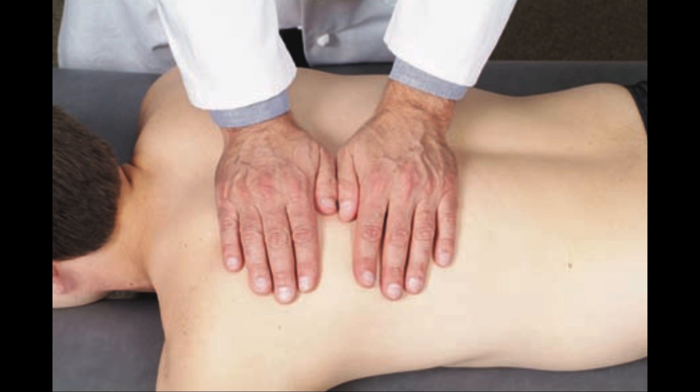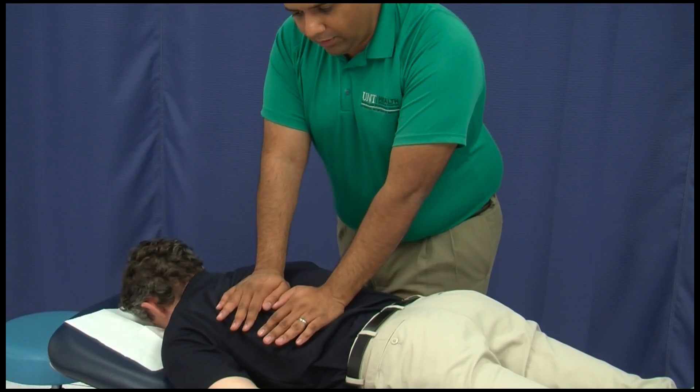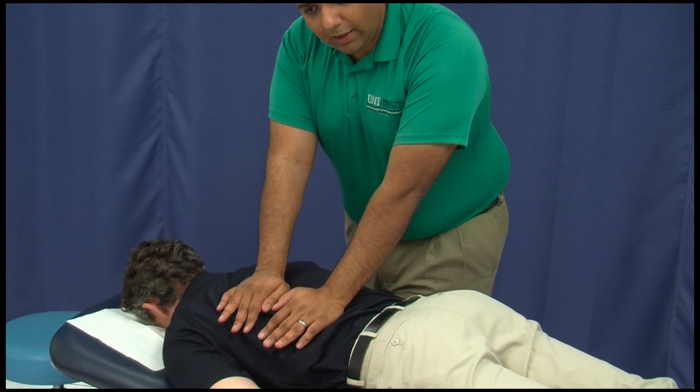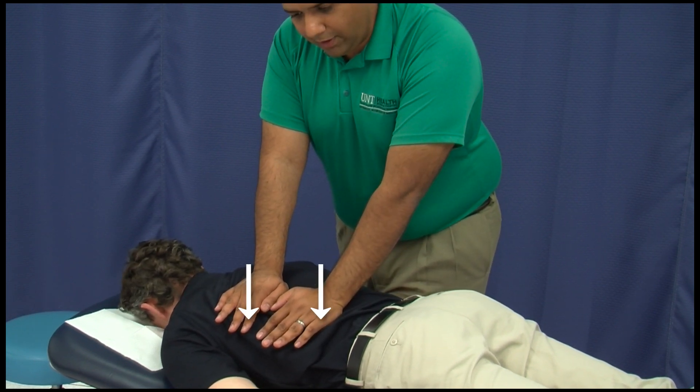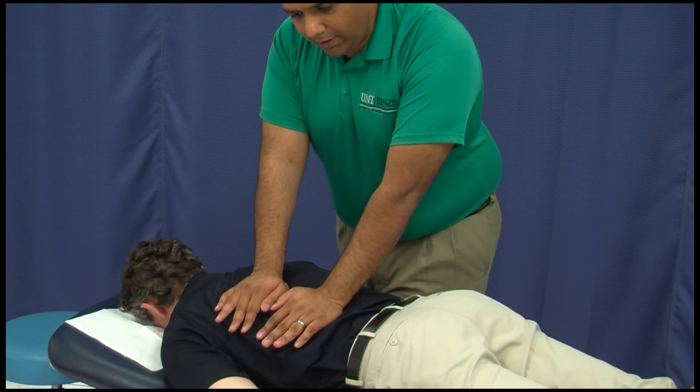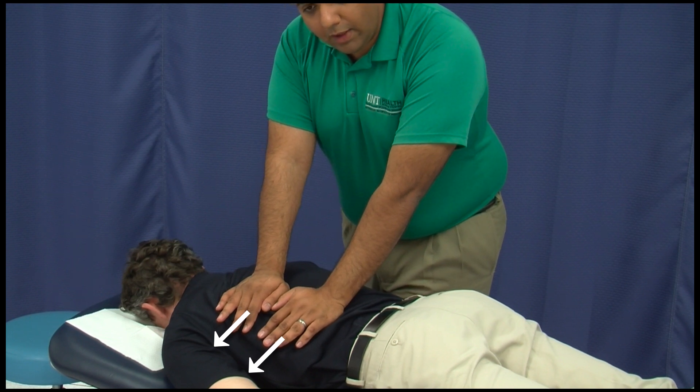Now use just enough pressure to layer palpate through the skin down to the muscle layer. Once you are in the muscle layer, apply an anterior pressure pushing down, then add lateral pressure to hold.